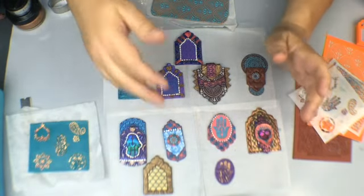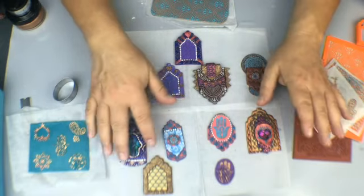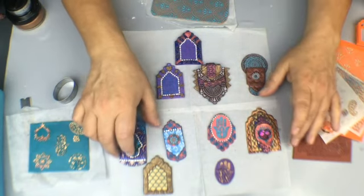Let me just talk about what I really like to do with these. They're great to cut out, but once you cut them out you want to start layering and adding things to really give it some interest and some depth.